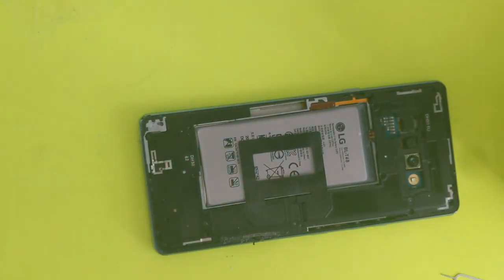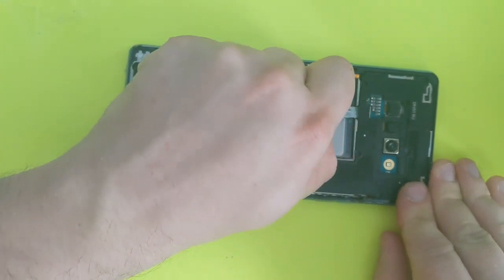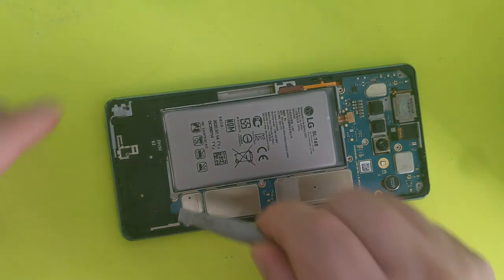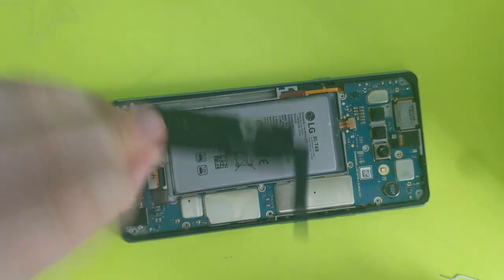Once you get here, you will need to remove this plate over the motherboard — it's in two pieces. There's one more piece here and it comes out, this one right here.